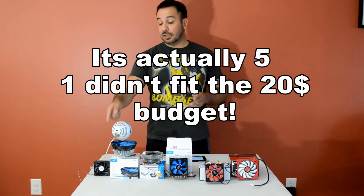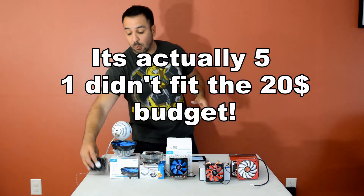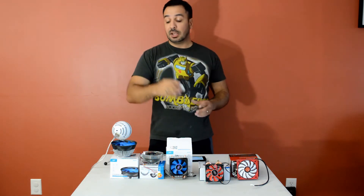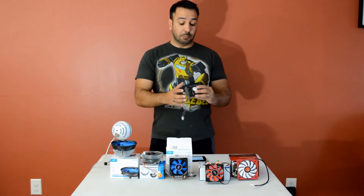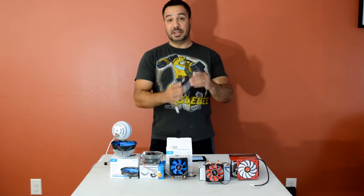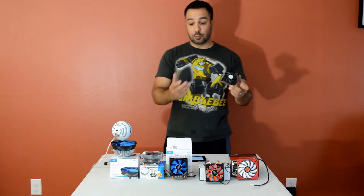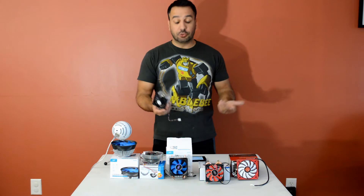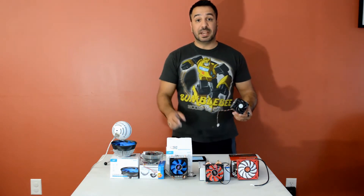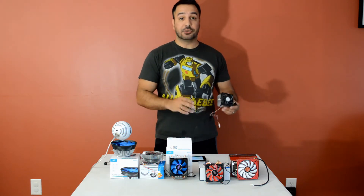The reason the AMD stock cooler is there is that it's our baseline. Basically if you're not getting better than the old AMD crappy stock coolers, it's not even worth investing in any of these budget coolers. So if they're doing worse than the stock cooler, don't waste your money unless you just want a visual upgrade — but sometimes you'll actually be paying for worse performance. After looking at the results, I think we'll be a little bit surprised.